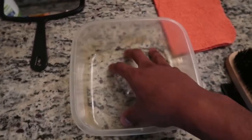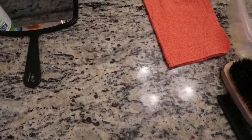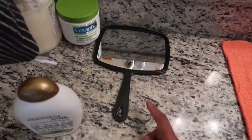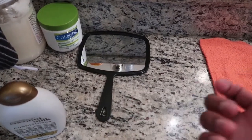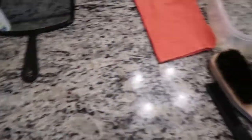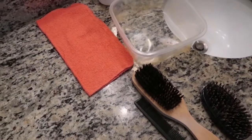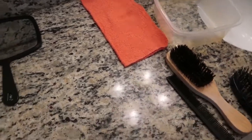You also need a container — it's used to hold water. And a rag — I'll show you why we got the rag in a moment. Some people think a mirror is needed; I'll show you why it is. These are all the tools you need to succeed in the wash and go. Now we're gonna start step one — I had to move everything to the kitchen because I wasn't feeling the lighting in the bathroom.